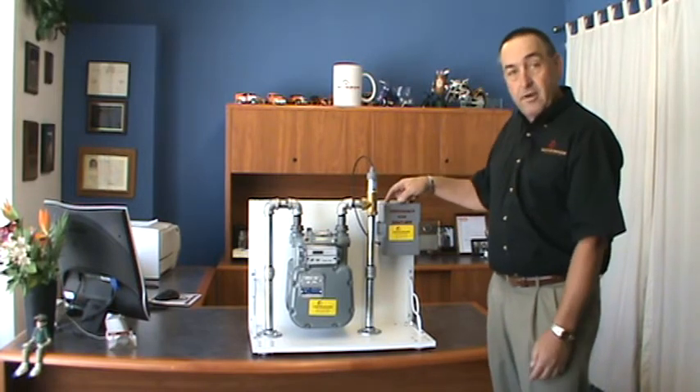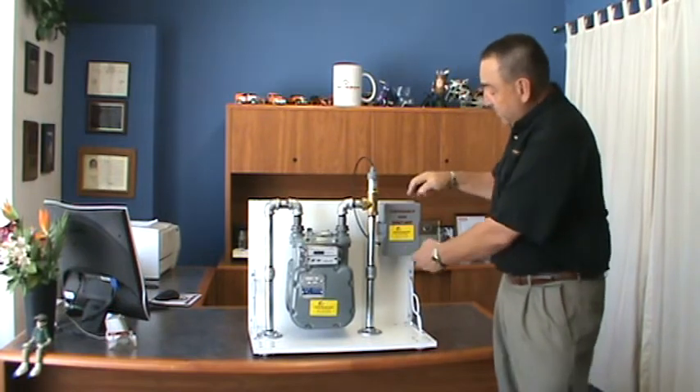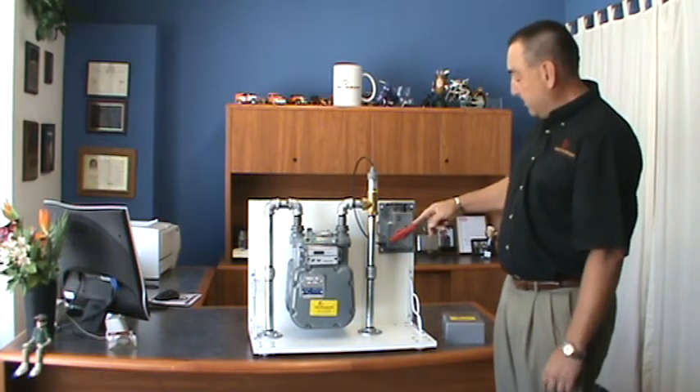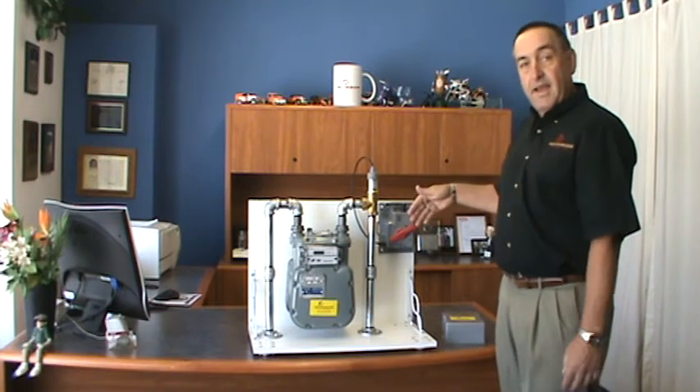It runs through a cable here. In case of an earthquake of 5.4 or greater, there's a device in here — the house shakes, shuts off the gas, this lever gets turned about 40 to 45 degrees, and shuts off the gas.